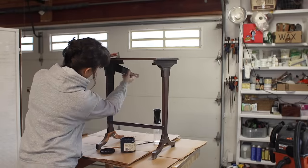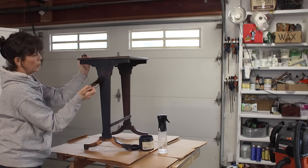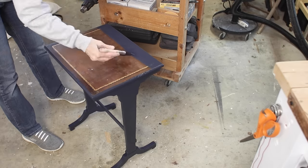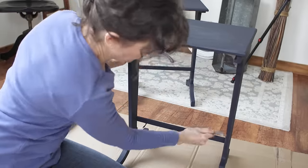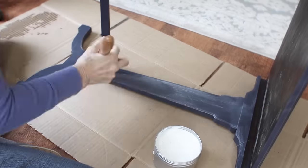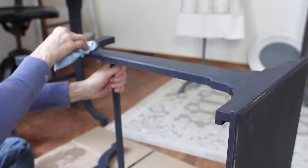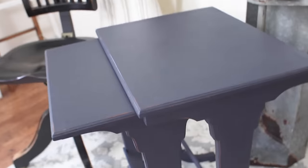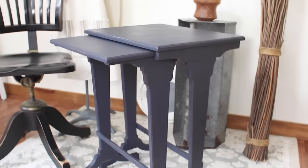Let's do a little more paint therapy. I chose Dixie Belle's In the Navy chalk paint — it's a gorgeous deep, rich blue — and applied two coats to both tables. I'm also using a mister bottle of water, which helps the chalk paint glide over the furniture. I sealed both tables with Dixie Belle's Clear Wax, applied with a wax brush and wiped back with a blue shop towel — it leaves such a gorgeous finish and takes about 30 days to completely cure. All the supplies will be listed below this video.